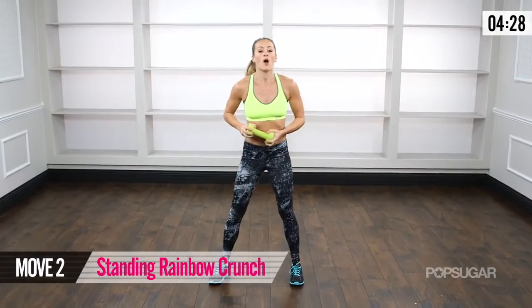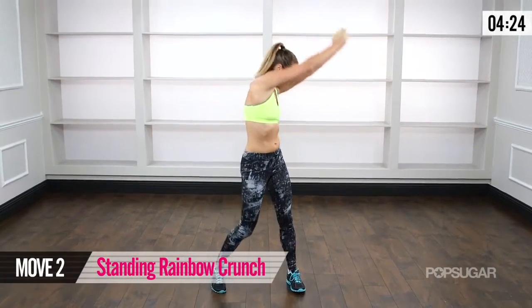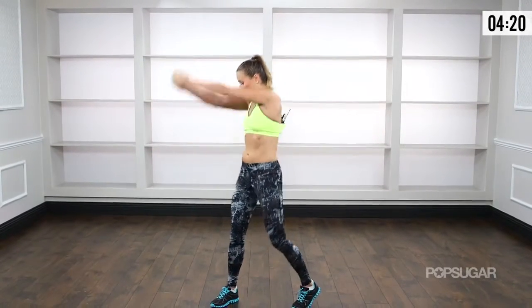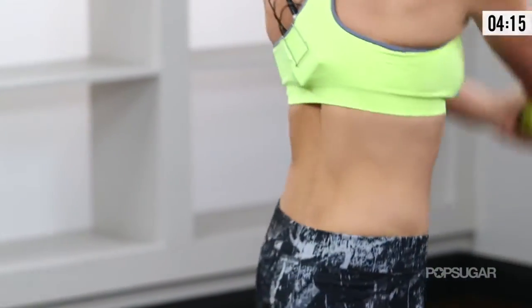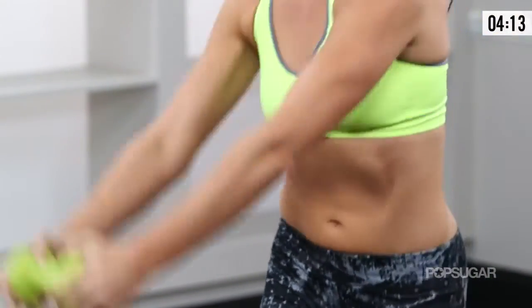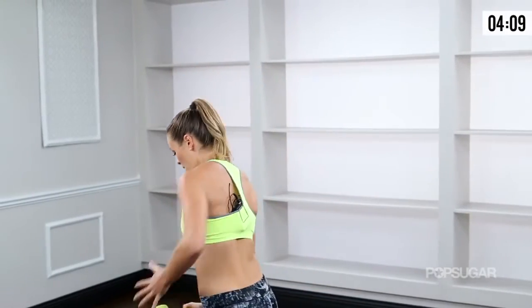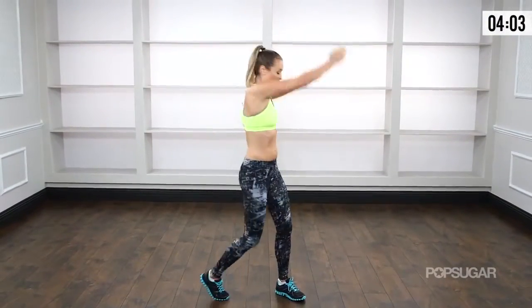Now take that free weight. We're going to do a rainbow crunch. Weights over the head, you're going to come over to the side, swing it to the other. When you do this, really twist your torso. Pull your belly button in tight, back and forth. Your arms are working a little bit here, but think about it coming from that torso. Bring that weight over — the heavier your weight, the more you're going to feel it through your abs.